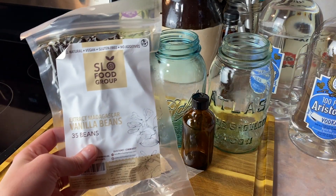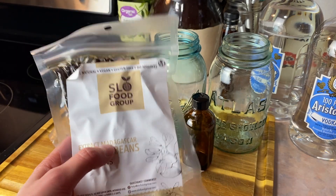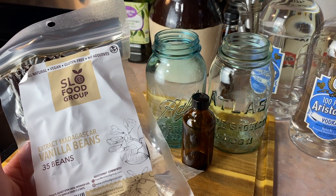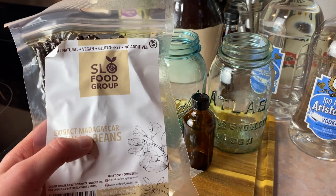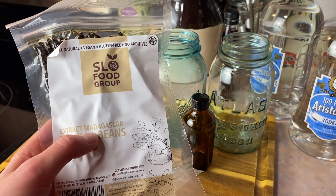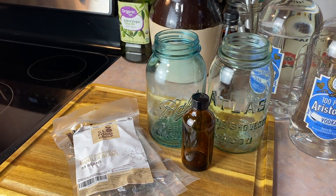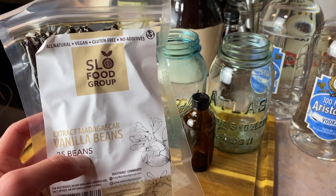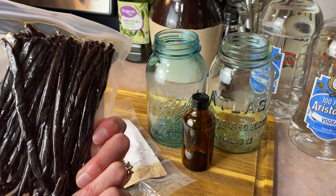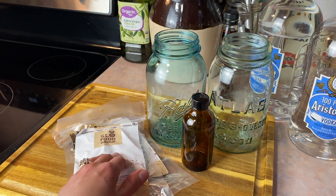The other thing that makes the biggest difference is the type of vanilla beans you use. There are three main types: Madagascar, Mexican, and Tahitian. Madagascar vanilla is what we're used to seeing in the store — that's what most vanilla is made from — so that's definitely the ones I went with and what she suggested too. She even said she tried some of the other vanilla beans and really just didn't care for them. You also have Grade A beans or Grade B beans, and pretty much everyone says Grade B is better for making vanilla extract.